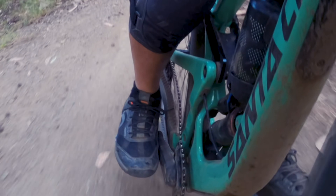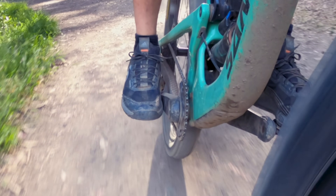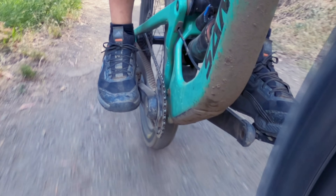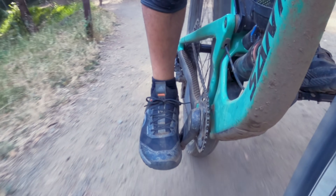So there you have it — hope you found this informative. Let us know what you think about O-chain and whether it's a device you'd consider slapping on your own bike. Remember, those trails don't get easier, you get better. We'll see you on the next one.